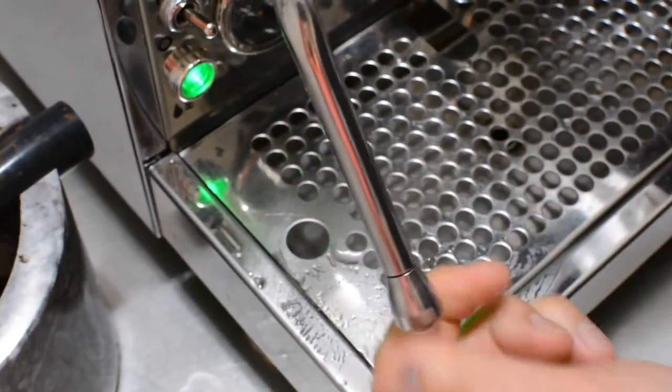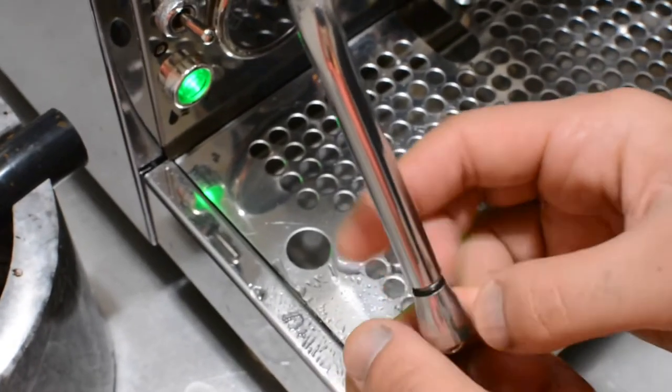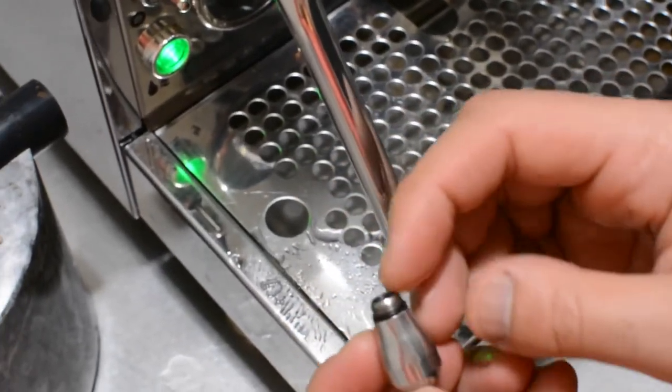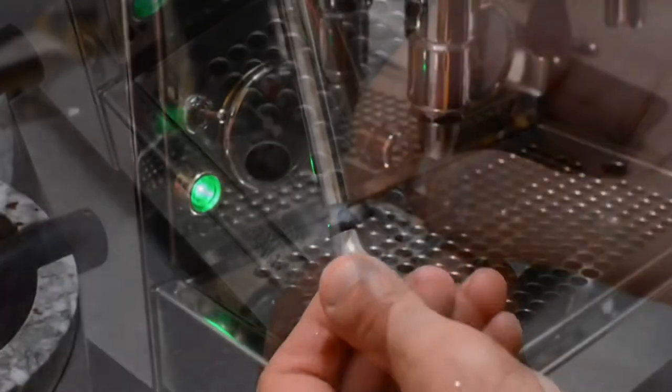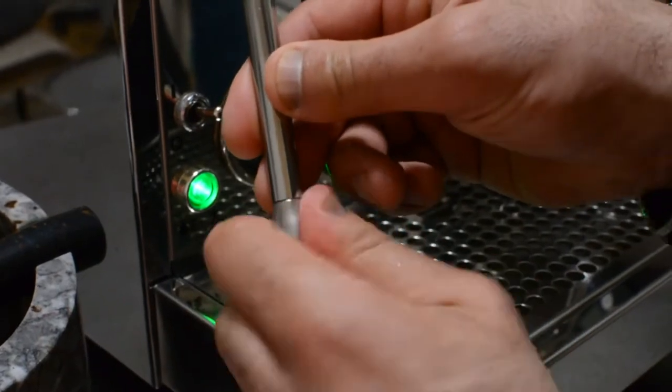You can open it up to make sure the gasket is good, that there are no missing pieces or anything, and then put it back. When you put it back, make sure it fits properly.